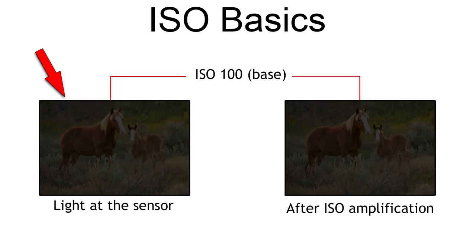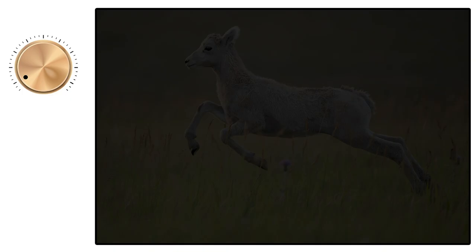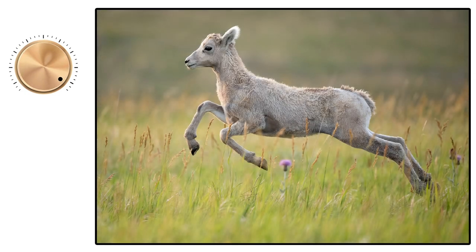In short, if the shutter speed and f-stop combination we're using creates an image that's too dark at base ISO, we turn to ISO amplification so that we can get a proper level of brightness. ISO works a little bit like a volume knob for brightness. Now technically it's a gain adjustment, but volume is easier for most people to visualize.